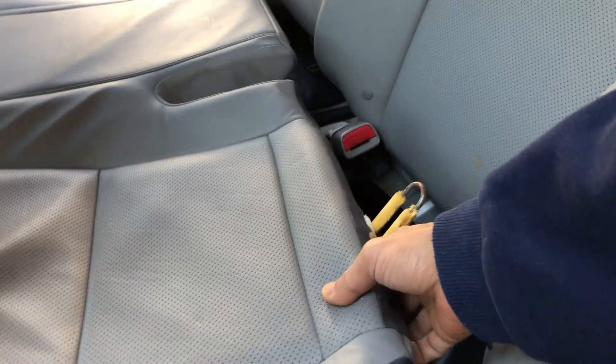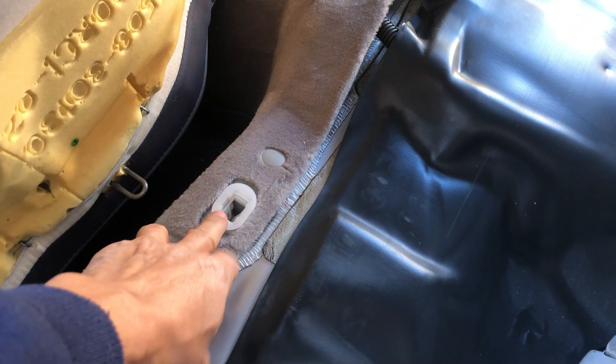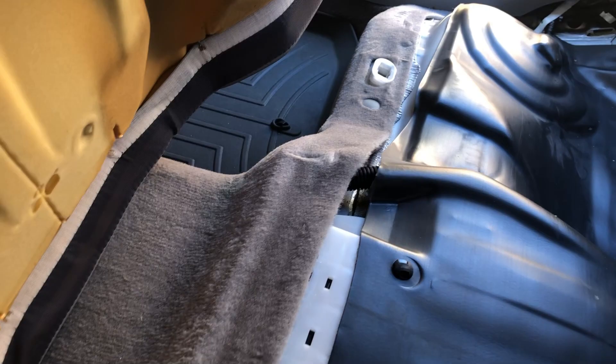For the back seat, what I did was I just lift it up here, then pulled it out. So let me show you what it looks like — when you lift it up you're pulling it out of here, and then on the other side there.